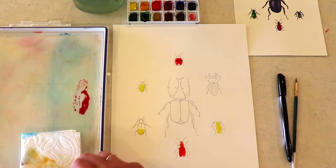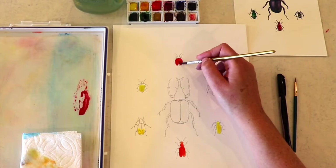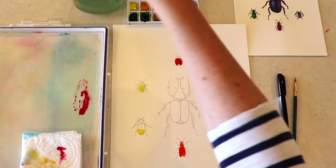So I'm coming in with some red here. The bottom beetle, I used the cadmium red, which is more of an orange red. And then for this one up here, I'm mixing the alizarin crimson with the cadmium red. It's mostly going to be that darker red, which is the alizarin crimson.